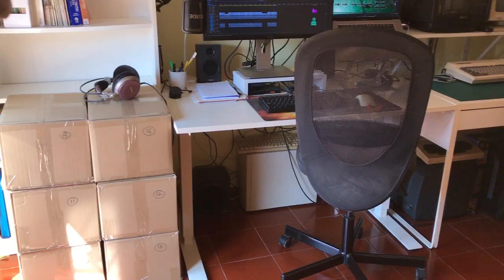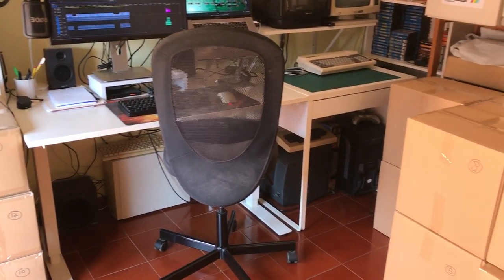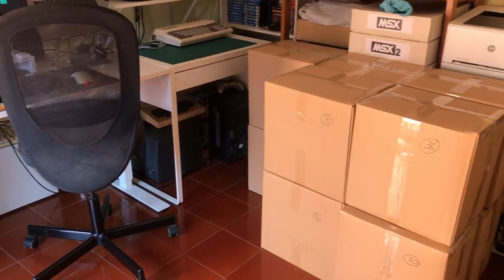I also wanted to give you a heads up on some changes coming to the channel. My family and I are in the process of moving back to the US. As a matter of fact, I am surrounded by boxes right now, and the movers are coming to pick them up in just a couple of days. During the move and after we get there, it's going to be kind of difficult to make new videos. I have a couple of videos I'm in the middle of working on, so I'll be able to edit and release them during that time, but don't be surprised if things slow down a little bit.